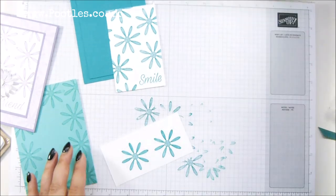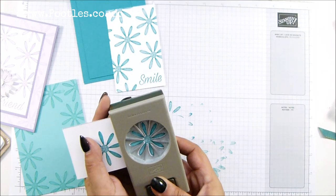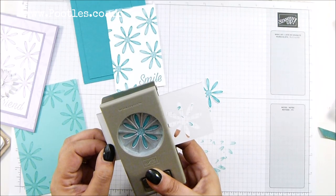Let's put that out of the way and grab the medium daisy punch. Lines up easily — punch it out. And there you go, gorgeous flowers.